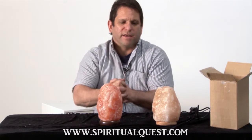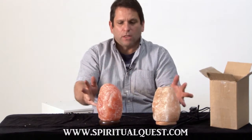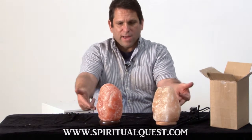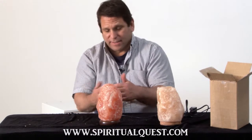One of the things about Himalayan salt is the look, the fit and finish. Take a close look at these without the lamps on. Look at the bases, look at the way they're standing, the symmetry, the way it leans or doesn't lean.